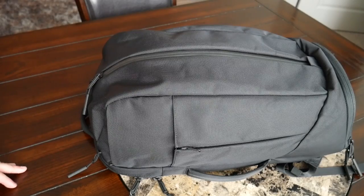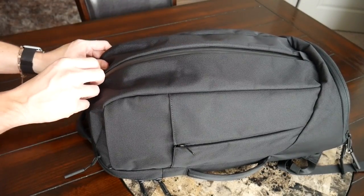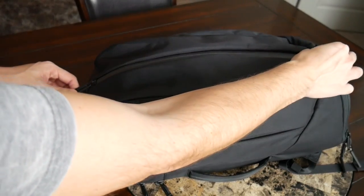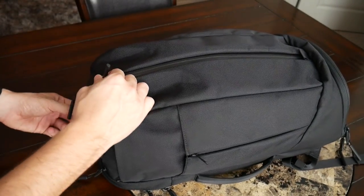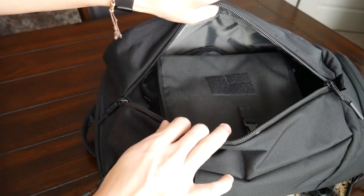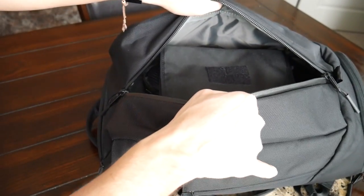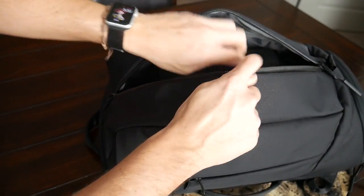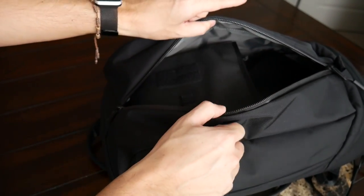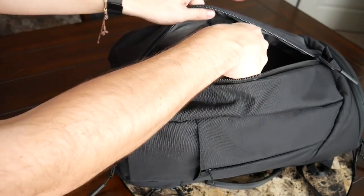Last but not least, I really love the duffel-style opening this bag has. Opening it up nice and wide, it's very easy to see everything inside. Even with my gym clothes and the items I typically carry day-to-day, there's still a good amount of space left. Currently I have my GoRuck Wired Up with adapters and cables, a full-size Moleskine notebook, my Beats Solo wireless headphones, and a small packing cube with underwear, socks, gym shorts, and a t-shirt.